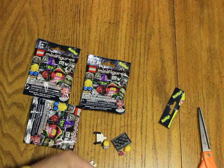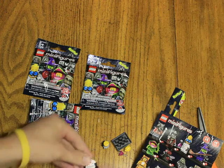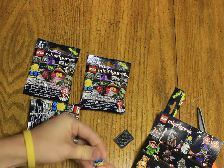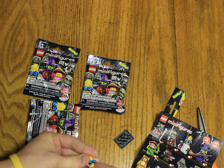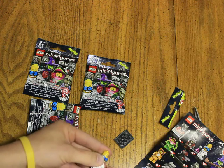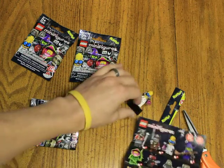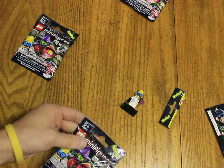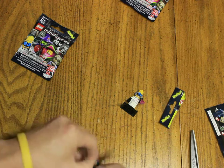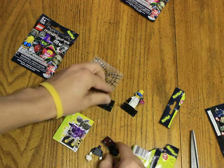Whoa, heads are rolling! Who is this guy? Oh cool, check this out — we got this crazy mad scientist man, comes with a little beaker. There's our first one, a little hard to open.